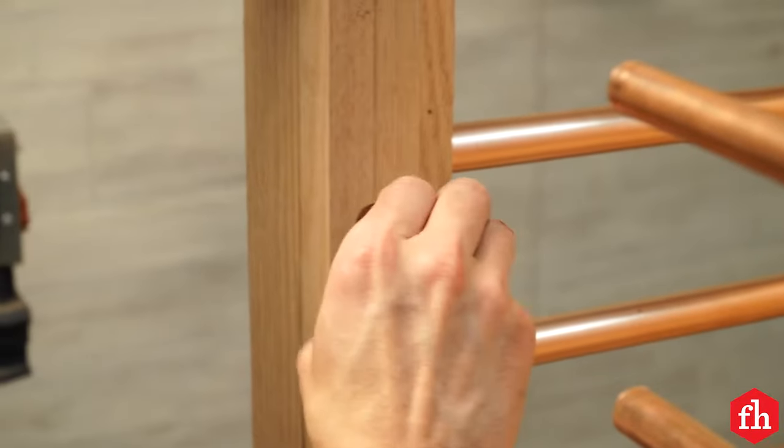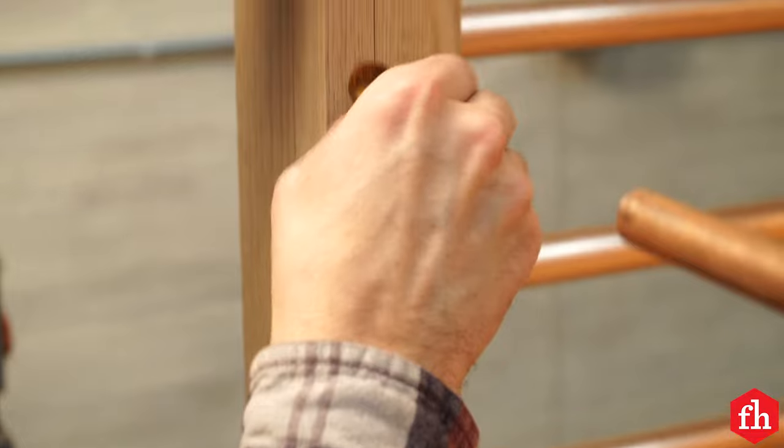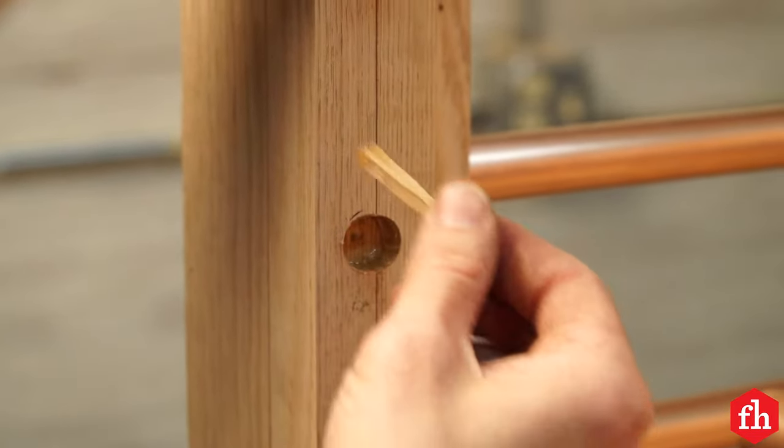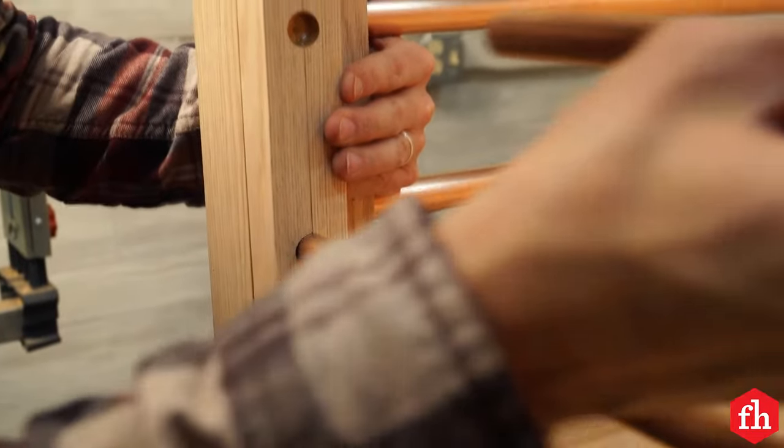I drilled half inch holes four inches apart into the door style, then placed the door style into its closed position and used five minute epoxy to adhere the half inch pipes into the door style.